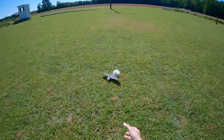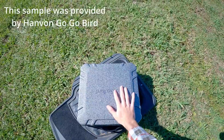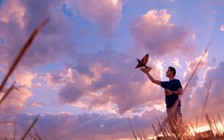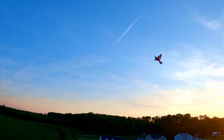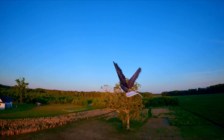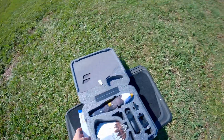Welcome back to RC with Adam. Today we're taking a look at the GoGo Bird Eagle — the production version. I did a review on the pre-production version, but they have made some very important changes and upgrades for the production version. So let me open this up and show you what we got. This is the Eagle version.